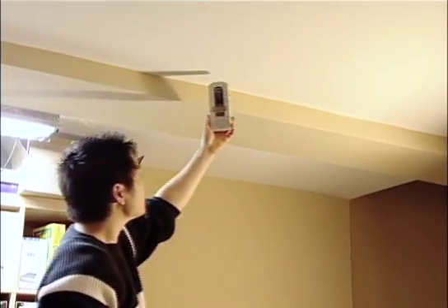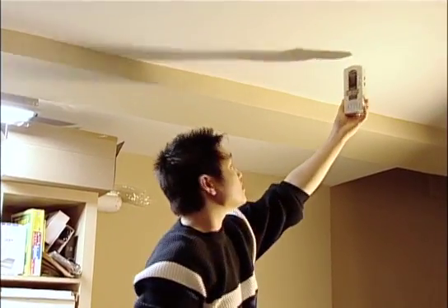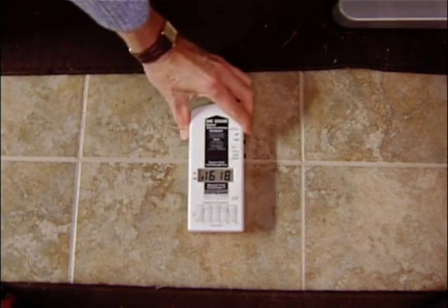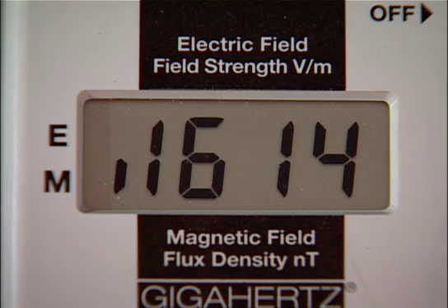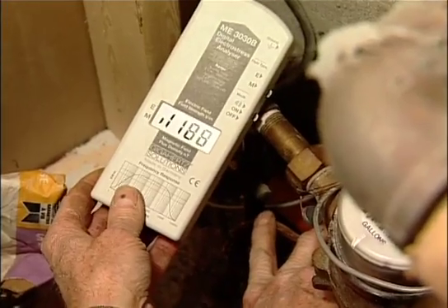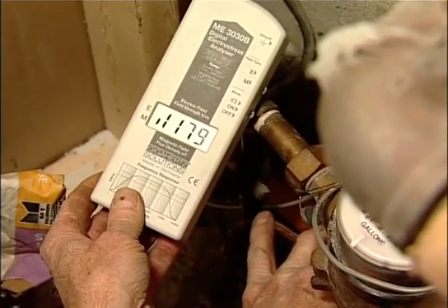Harmful magnetic fields often enter your home via the water pipes. You can locate these fields using a gauss meter, and here under the basement floor, readings as high as 16 milli-gauss are caused by the water intake pipes being grounded to the house's electrical panel.